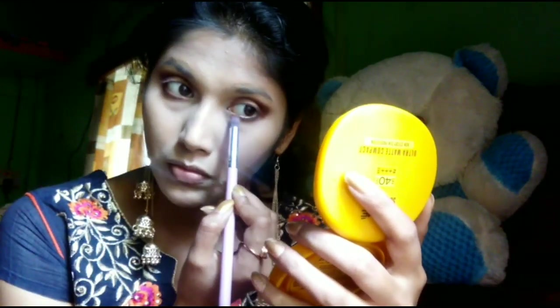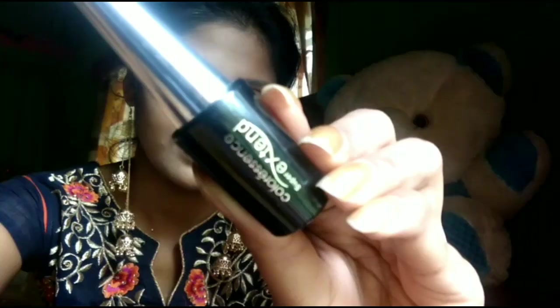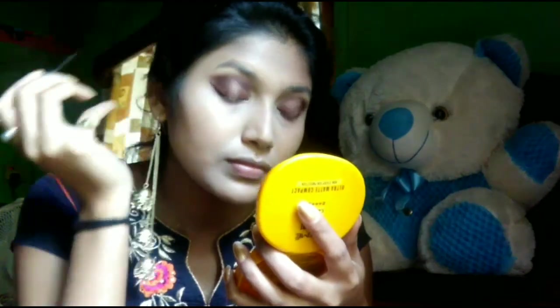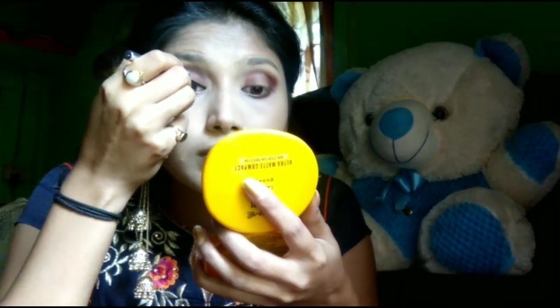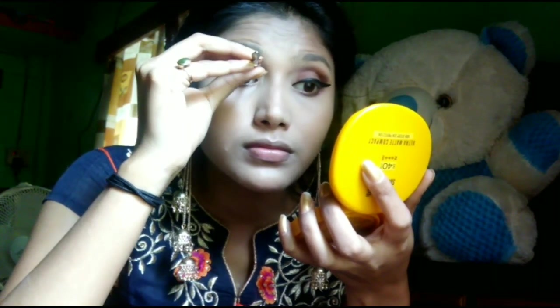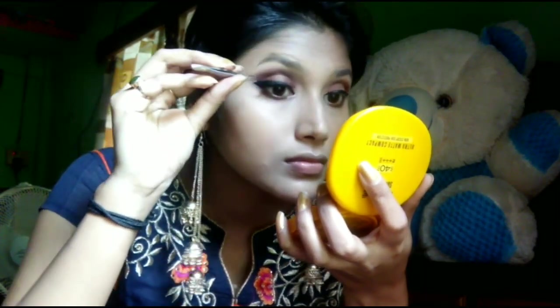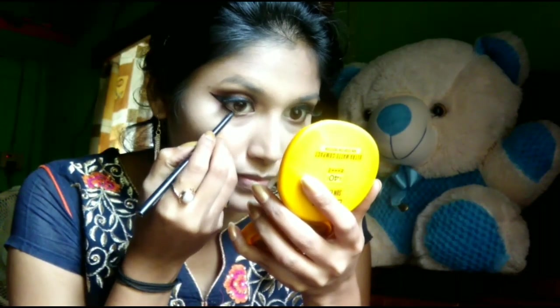After that, I will apply the brown and matte orange shade on the lower lash line. Then I will draw a liner from the Color Essence eyeliner.